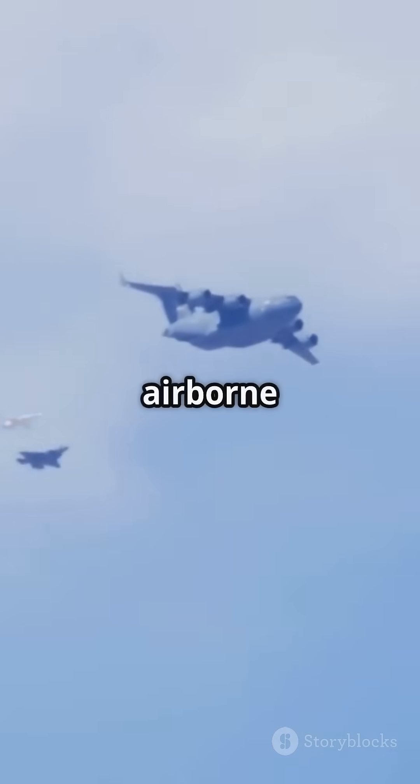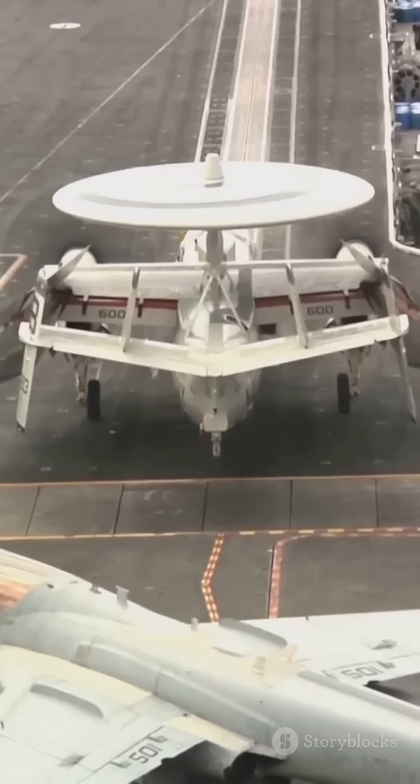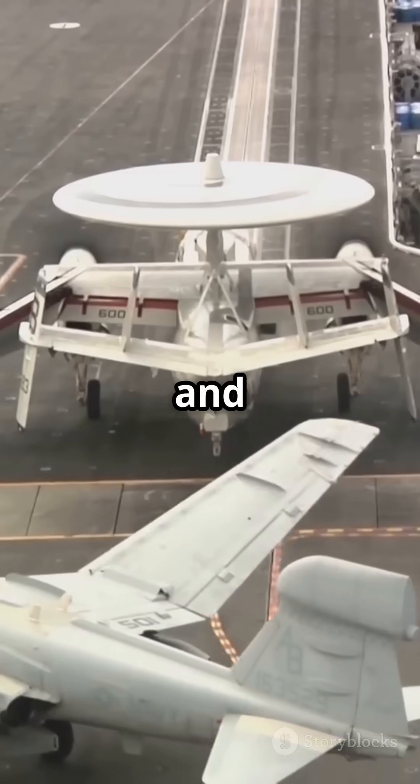Within seconds the fighter jet is airborne, ready for patrol, combat or interception. No catapults, no cables — just engineering genius and pilot precision.